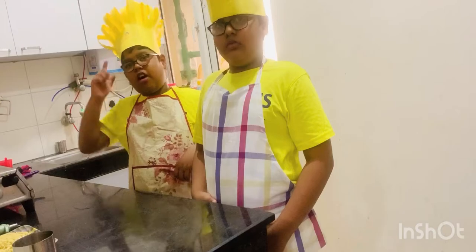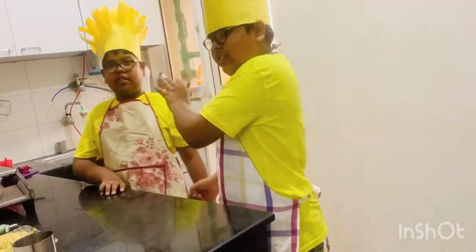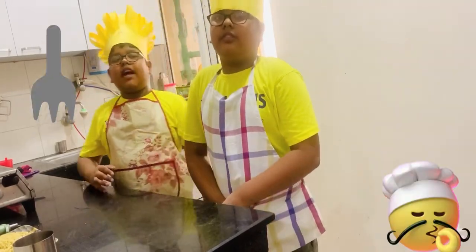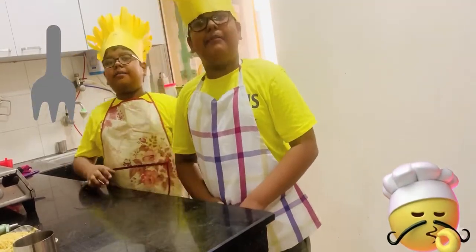Guess what? When this is, I will give you the truth. It takes only two minutes to cook. Yes, I got it! Maggie!